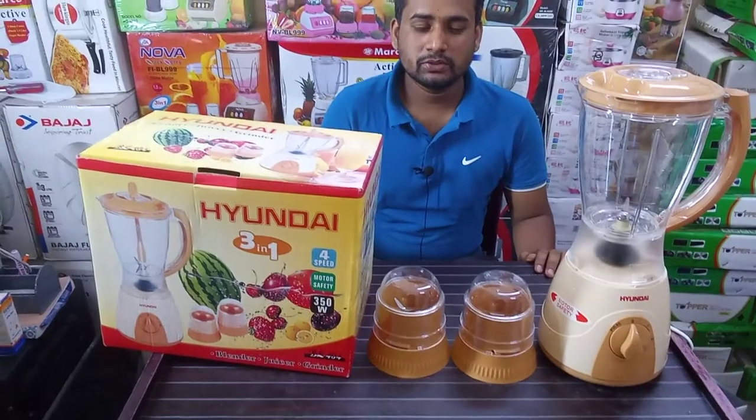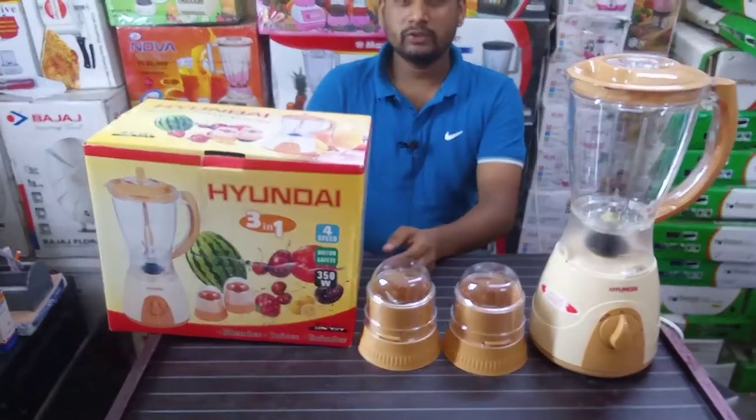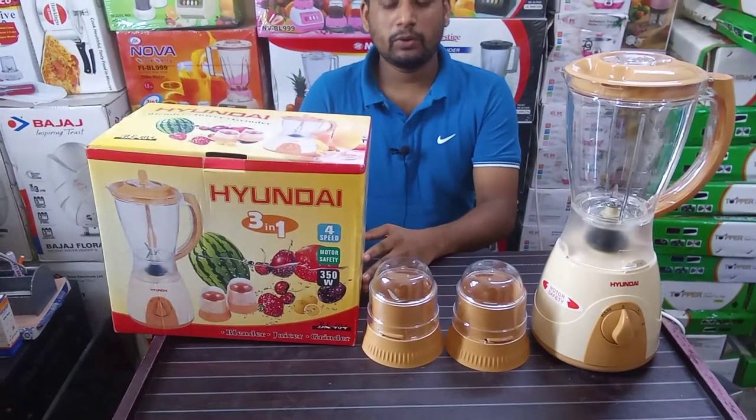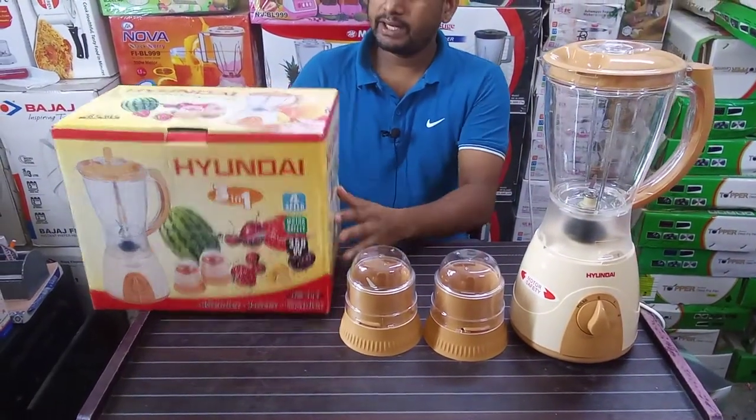Hello, my name is Shabu. This is a blender for the first time.